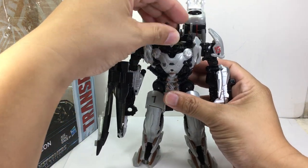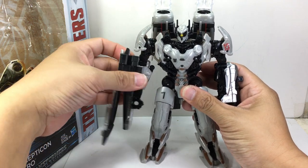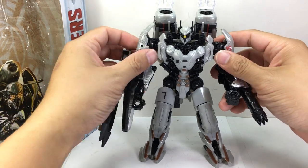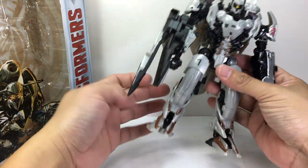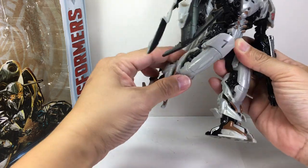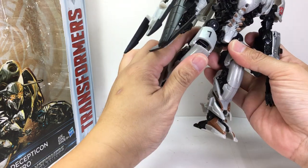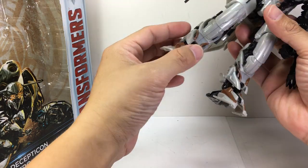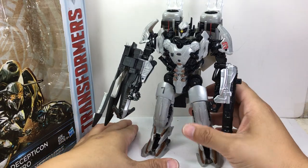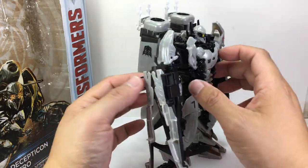For articulation: he's got a ball-joint neck, no waist or torso articulation, ball-hinge shoulders, bicep swivel, and a hinge elbow that goes only partway — hindered by the molding on the arm. He also has ball-hinge hips, thigh swivel, hinge knees, and a knee section that folds up to cover the thigh, which is very nice. And hinge feet because of transformation. All in all, very cool.